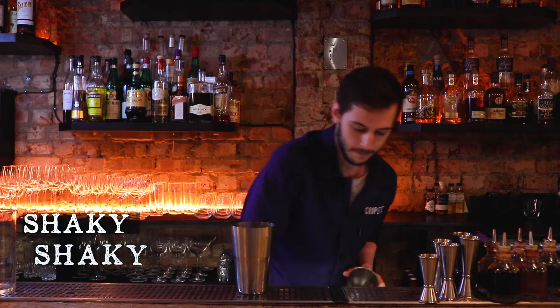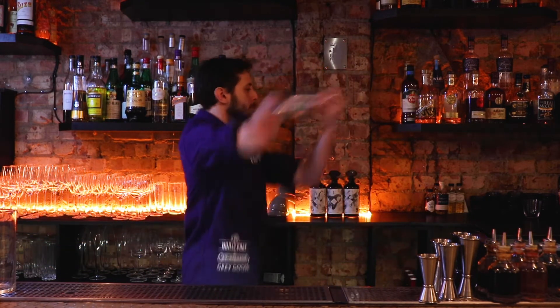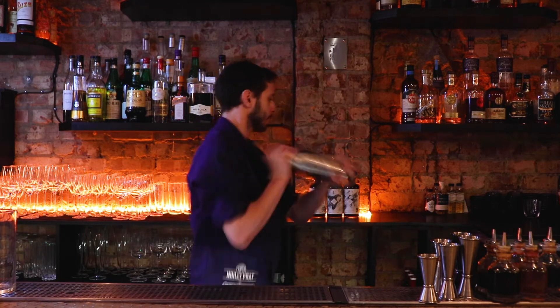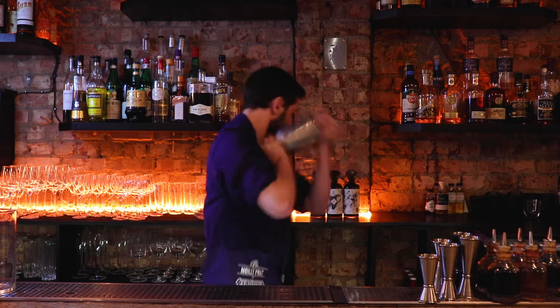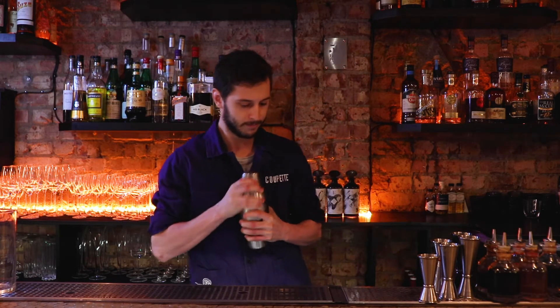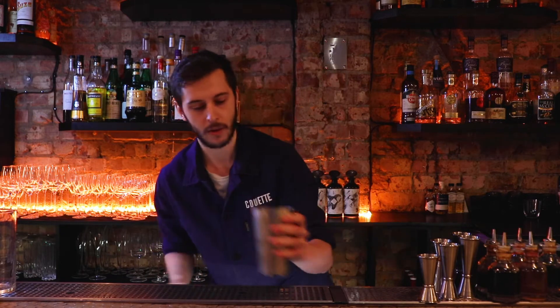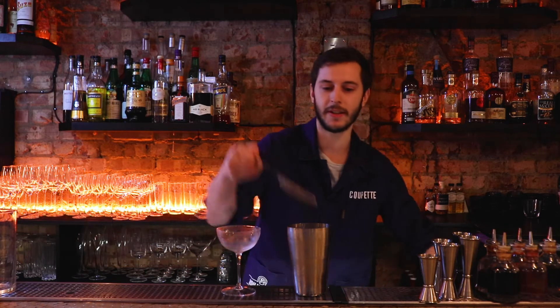We're going to give it a nice shake. Grab yourself a cold glass, and we're just going to strain it.